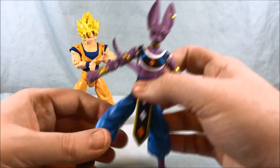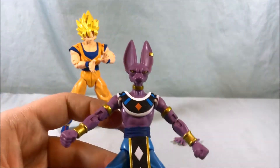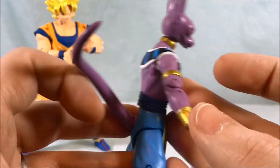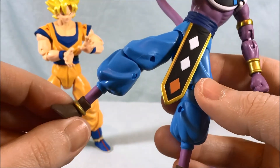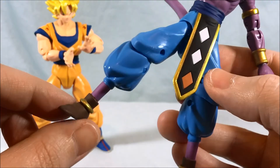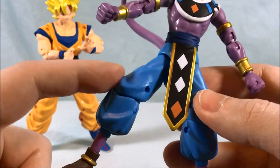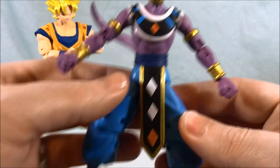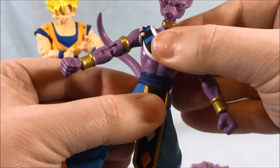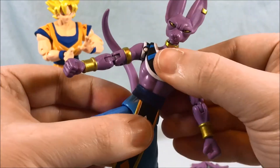Moving on to Lord Beerus — the detail on him is really nice. All the gold paint is sharp, he has his earring which looks nice, and the face sculpt is well done. You can see his little snout and all the paint around there looks really good. He has his sash down in the front. He's got the same articulation as Goku — ball joint in the ankle, and because of the gold ring it's so seamless that the joint is completely hidden. Two joints in the knee just like Goku, and the same deal with the legs. His torso is on a ball joint and can go up and down and side to side.